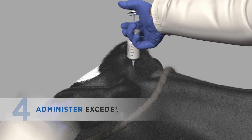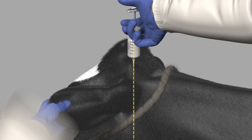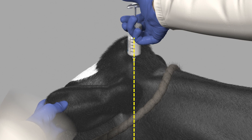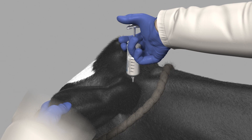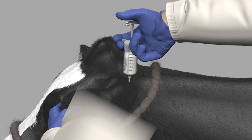Hold the syringe and needle above the ear to be dosed. Point the needle ventrally, or straight down, toward the base of the ear. Insert the needle into the loose skin at the base of the ear where it attaches to the head, taking care to not insert the needle through the cartilage of the ear.